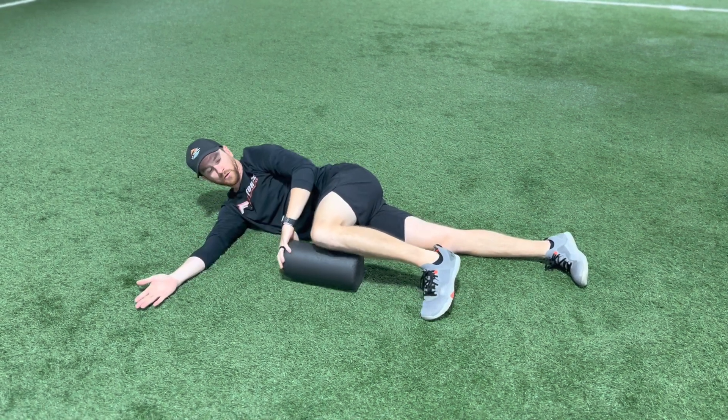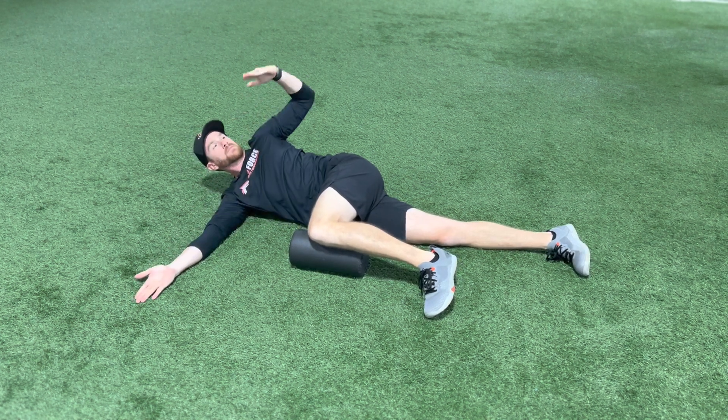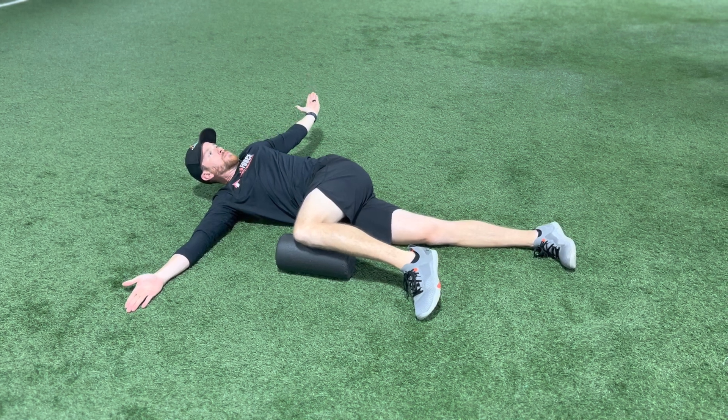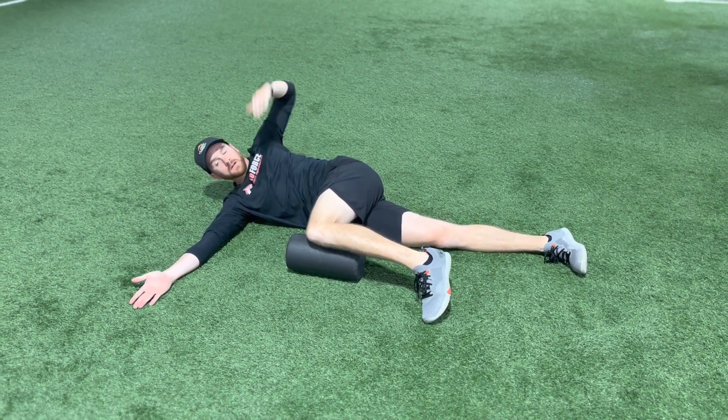Now, in a perfect world, if you want a bigger challenge, as I'm pulling back on the bow and going to open and rotate, I'm going to try to drive that knee away from my body. And I get a little better fascial stretch.